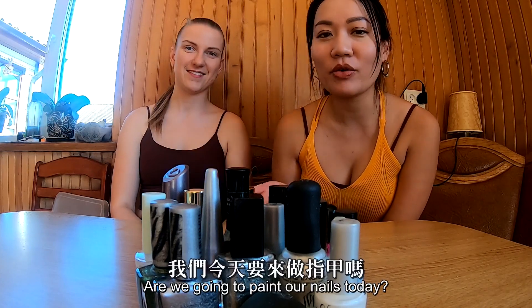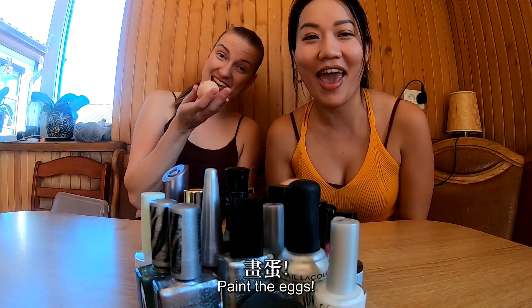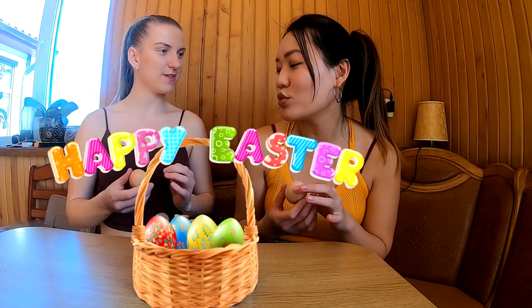Hi, this is Aguan. Are we going to paint our nails today? No. So what are we going to do today? Paint the egg. Why are we going to paint the egg? Because tomorrow will be Easter.